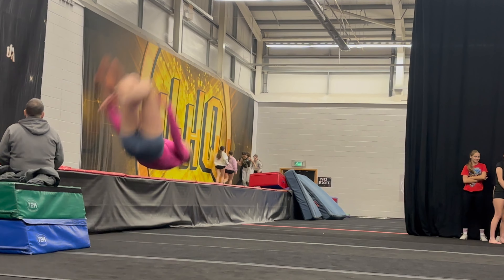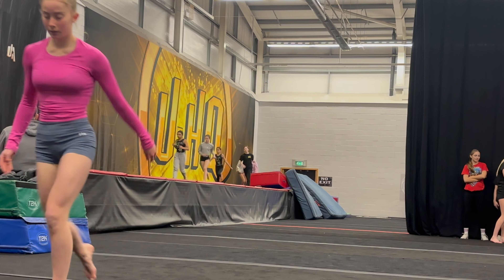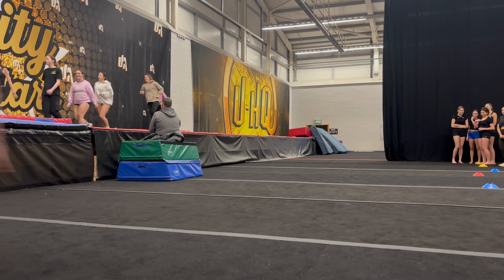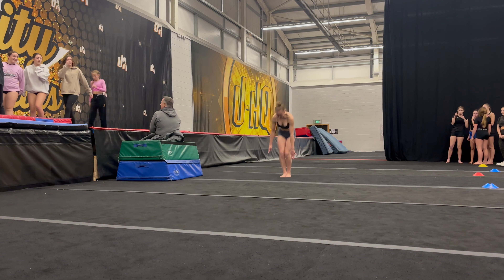I also did this front semi to my bum, which was a little bit embarrassing. I really underestimated how bouncy the floor was with that first whip, but luckily the rest of them went a little bit better.